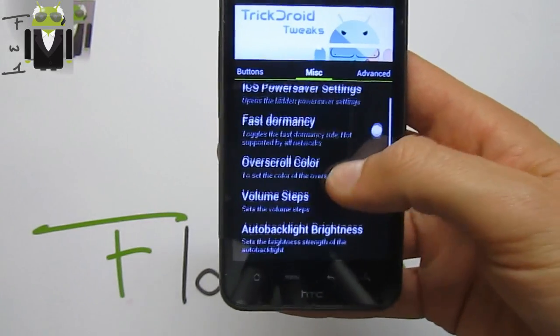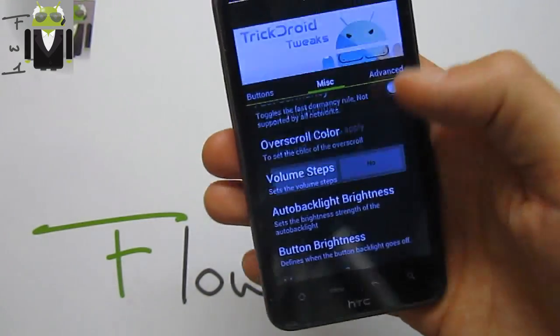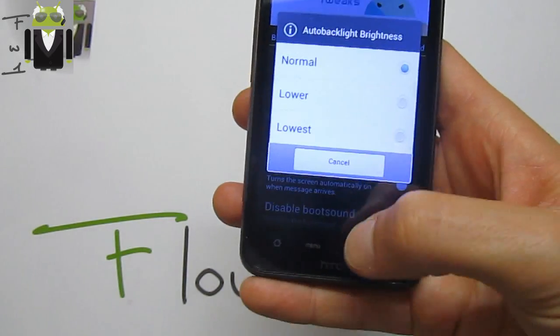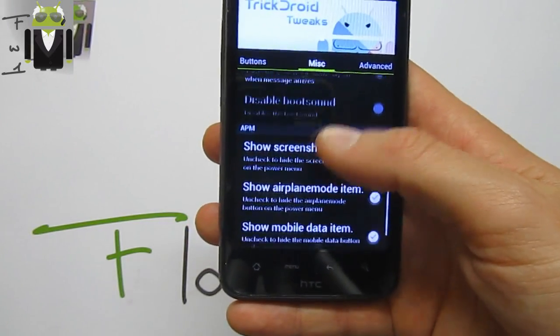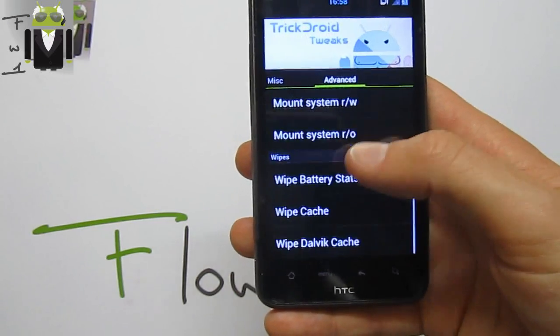There are power saver settings with different options to save battery. You also have fast dormancy, and volume steps can be set to finer increments. Auto backlight brightness can be set to lowest or normal, and MMS screen-on turns your screen on when you receive an SMS or MMS.